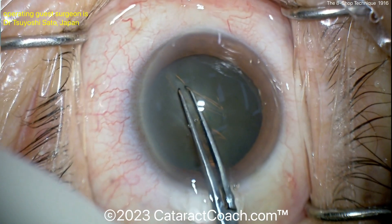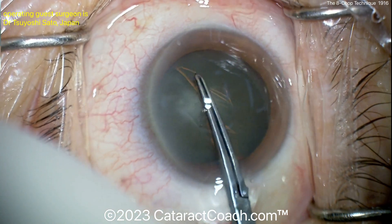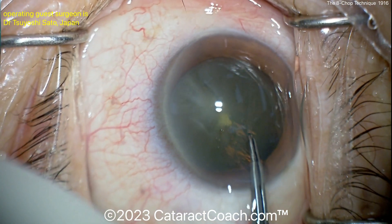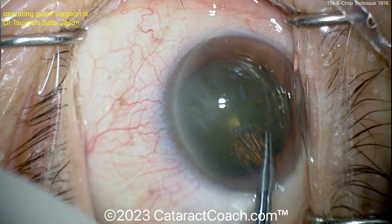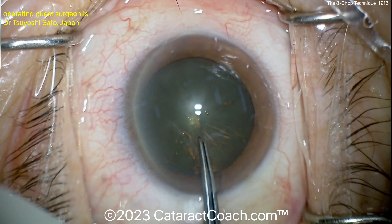Here comes the rhexis. Not sure how big this rhexis is going to be — it's pretty generous. We'll find out at the end; could be a smaller eye or hyperopic eye. And there's the rhexis being completed.